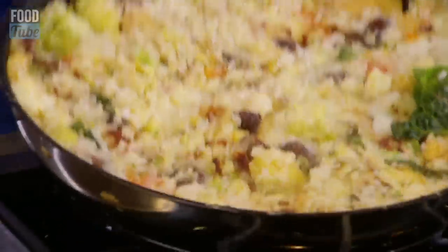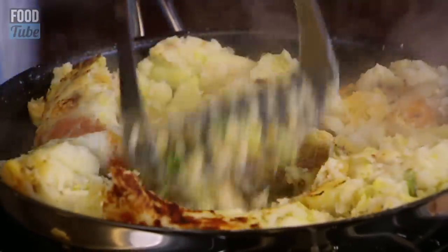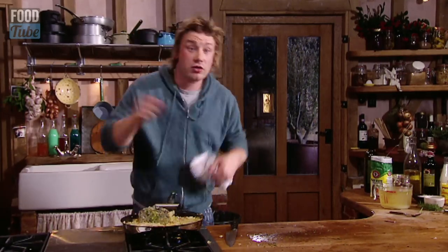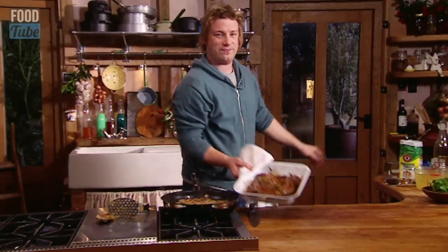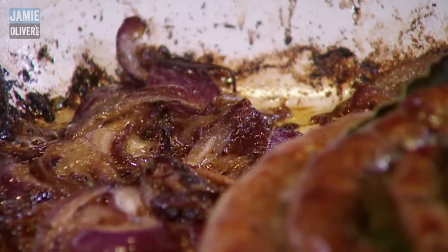If I just turn this over — can you see it colouring there? What I want to do is every five minutes come back to this. As soon as it goes golden on the bottom side, I'll turn it over again and flatten it out again. Jamified, caramelised, beautiful onions.